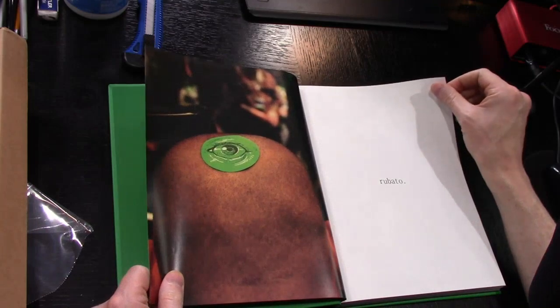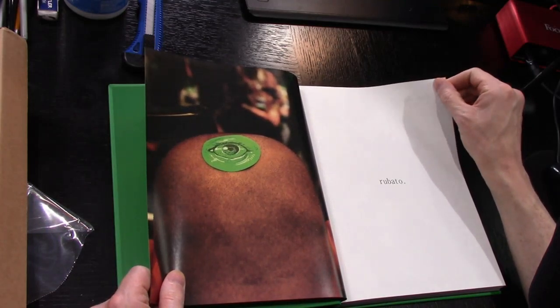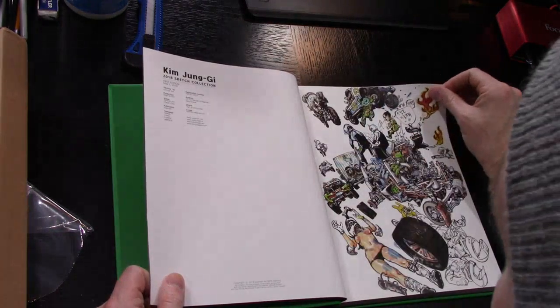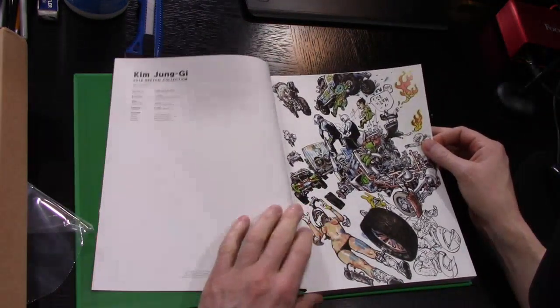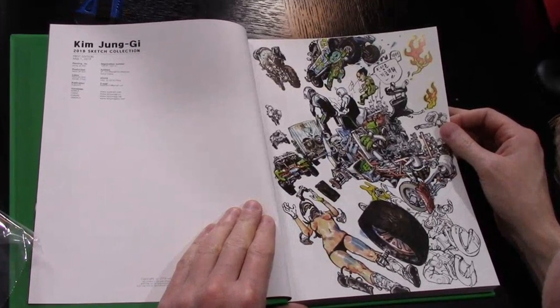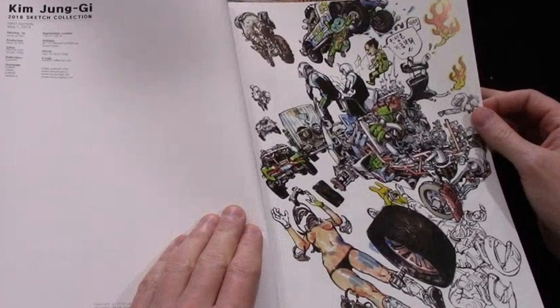What a guy - he puts things on the back of his head, I don't know what that's all about. He always puts an eye on the back of his head. 'Rubato' - I don't know what that means. Oh my gosh, can this guy ever draw? Like it's crazy.